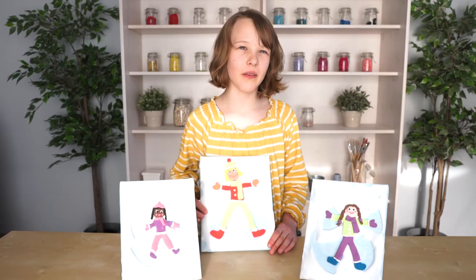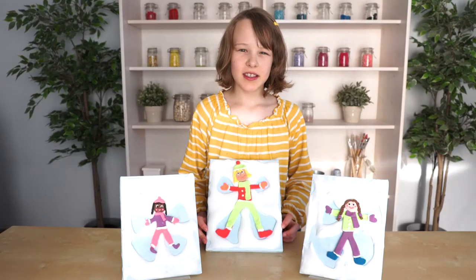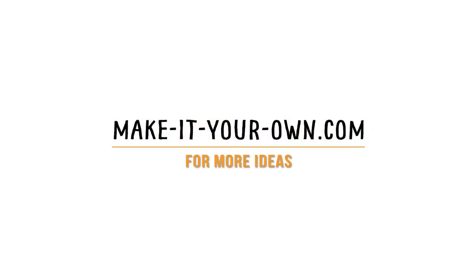Now that your paint is dry, it'll be firm and puffy. Thanks for joining us on Make It Your Own. We'd love to see your puffy paint projects in the comments below on Facebook, or tag us on Instagram.